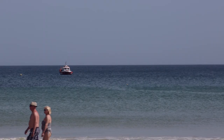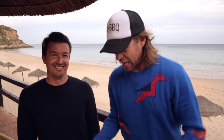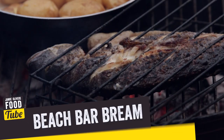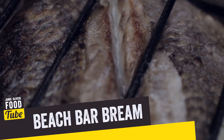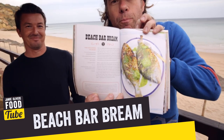What up food tubers, it is DJ Barbecue at the beach bar on the south coast of Portugal — a little fishing village. With the chef here, Marco Shepherd, today we're gonna cook up Marco's dorada, golden bream. I love this dish so much that I actually put it in my book, Beach Bar Bream.